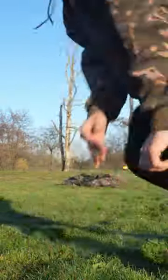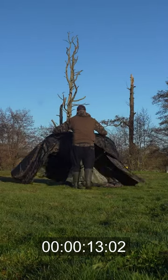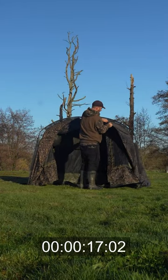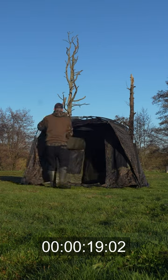Right then, how long does it take me to put the new Advanter bivy together? Let's see. Technically it's up. 20 seconds.